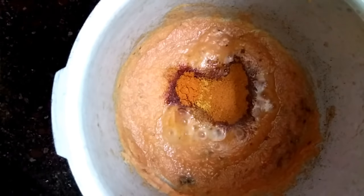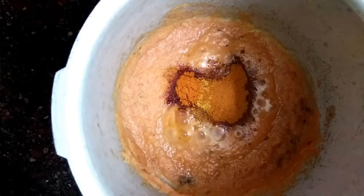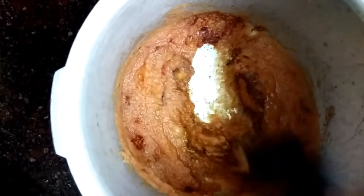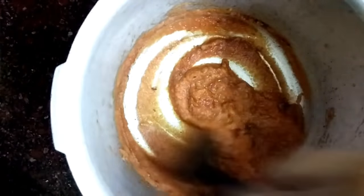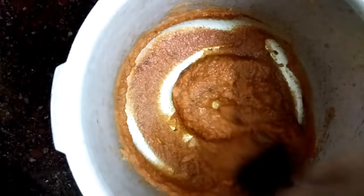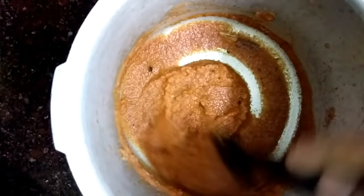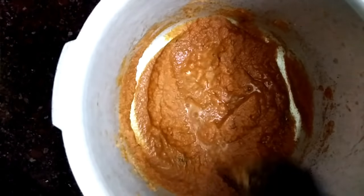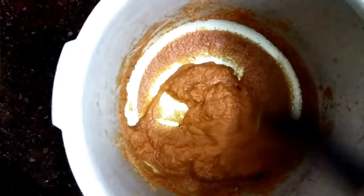We will mix them with the pot and then mix it with the flour. We will mix them with the flour. Now, I put a knife on the top and set it up.